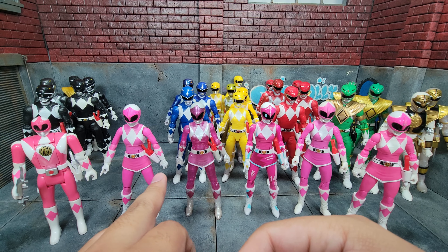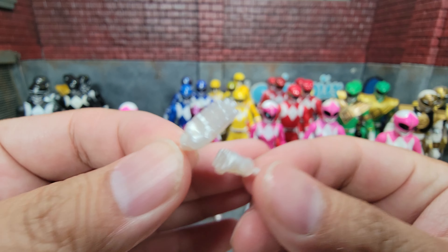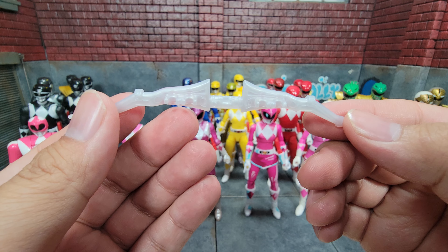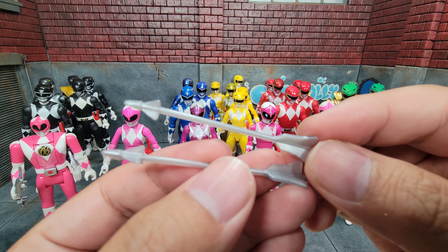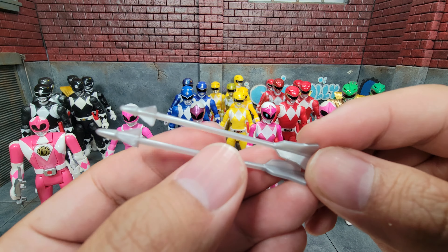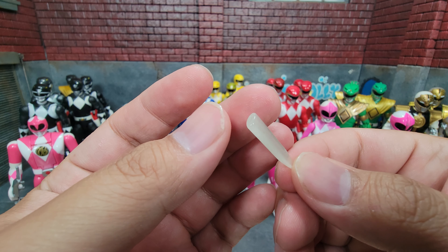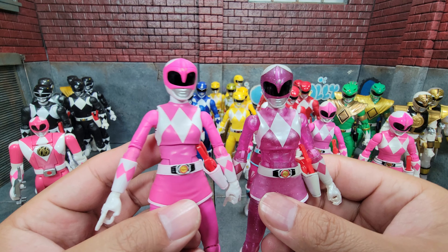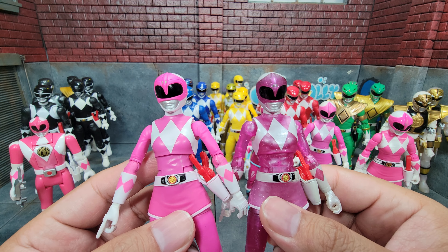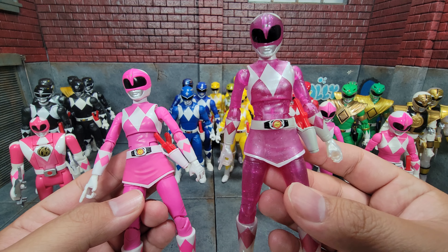The metallic Pink has the same set of hands on the figure plus the additional included hands. It has the same bow but with a pearlescent look, which also applies to the arrow — here's the original arrow for comparison, it's a very subtle difference. We get the same arrow slash energy effect in a different color, her Zeo Crystal piece, and finally the Kat civilian head. Both figures use pretty much the exact same body mold; the only real difference is the metallic material.